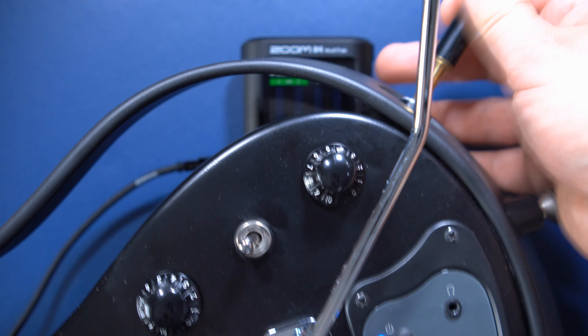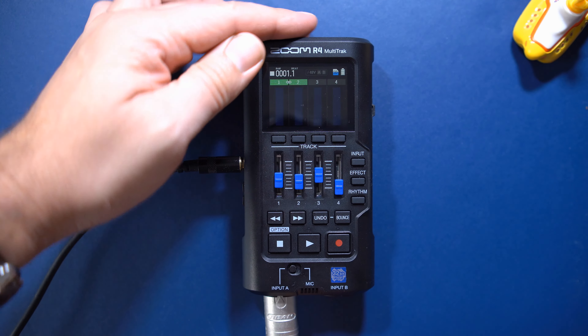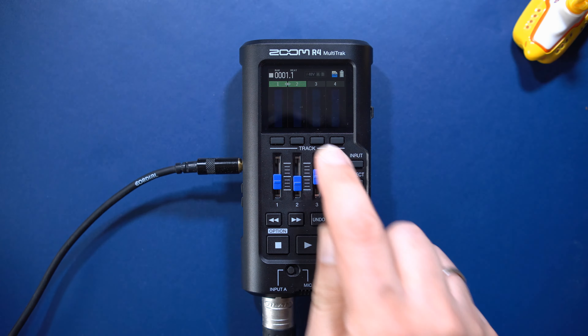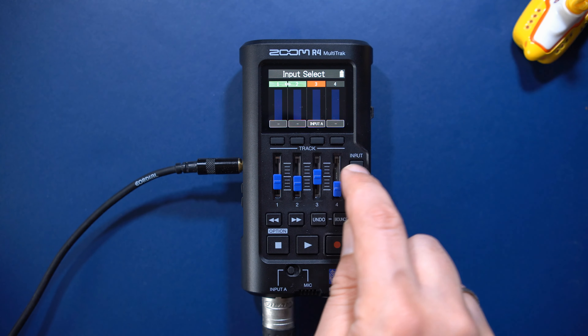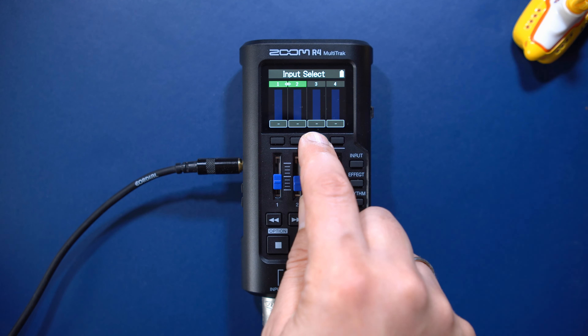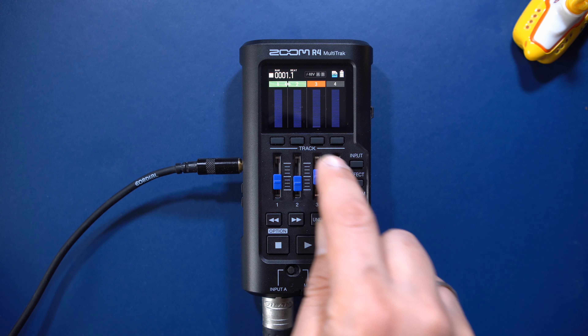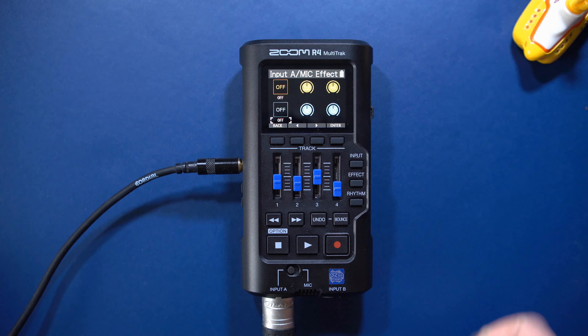I'll record a guitar next — I'll beg your pardon in advance, I'm not a good guitar player. I'll connect my guitar to the left XLR input and set up track 3 for recording. The R4 automatically will use its high sensitivity preamp. The R4 can use two insert and two send effects on each track.